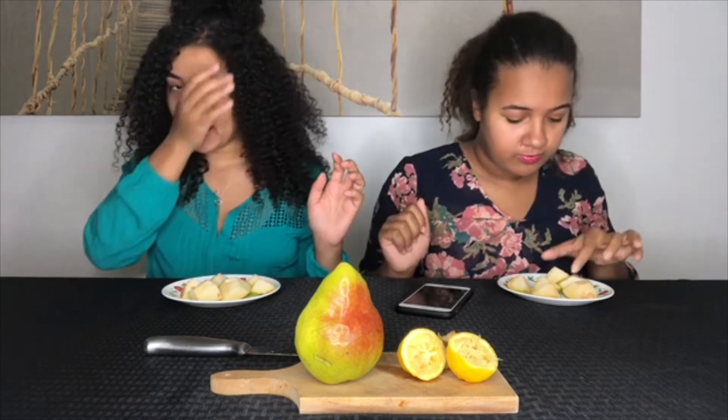Before we get started with this challenge, go ahead and hit that subscribe button. Also like this video when you see it, because you know you want to. And while you're at it, when you subscribe to us, click the bell icon all the way at the top. Alright, okay - ready? Okay, in one, two, three!